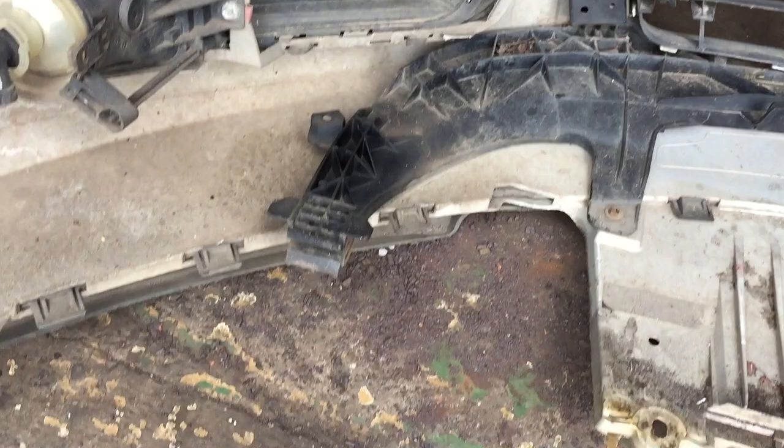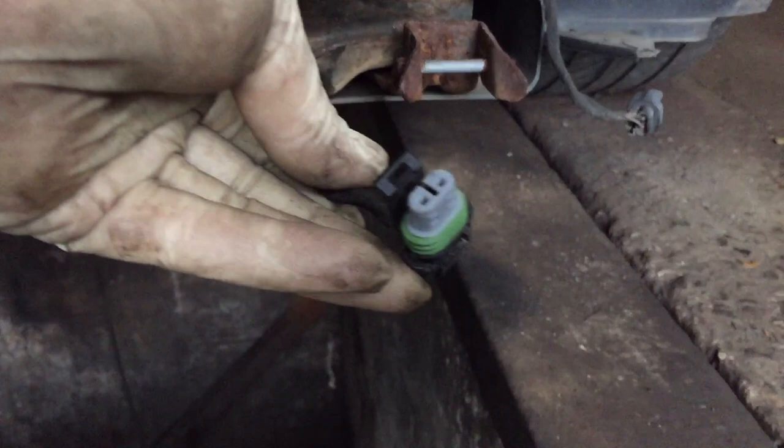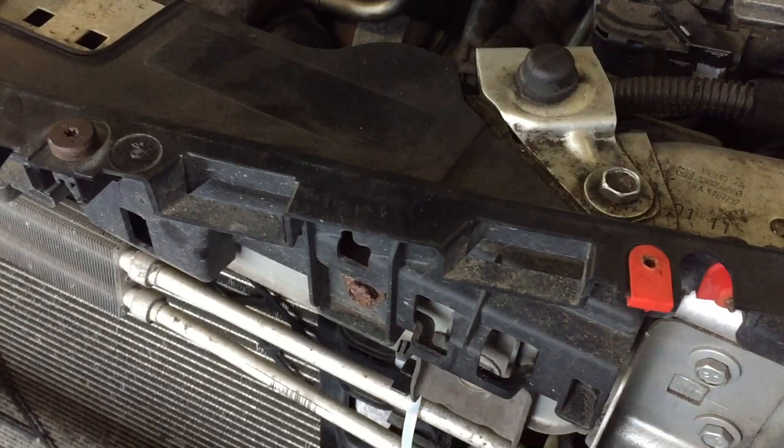Then the last bit, you just pull the whole thing forward. You can see there are metal brackets — I'll show you them on the car, they just slip in. There's one at each side. That's the wiring for the temperature sensor, and there's the wiring for the lighting.